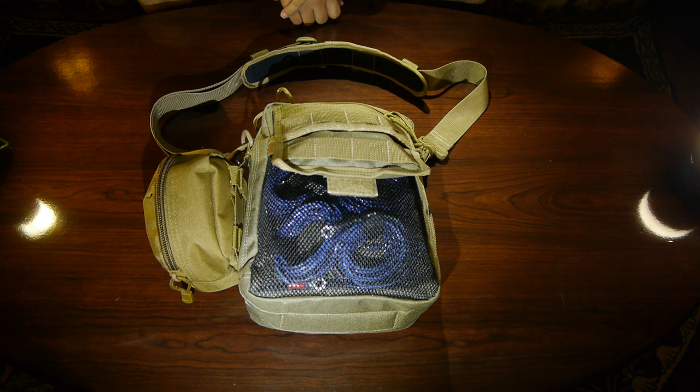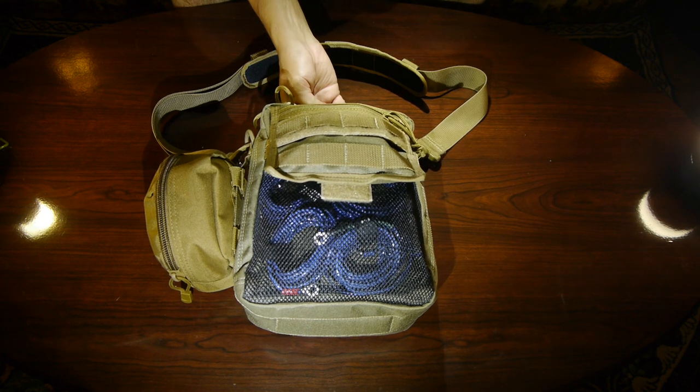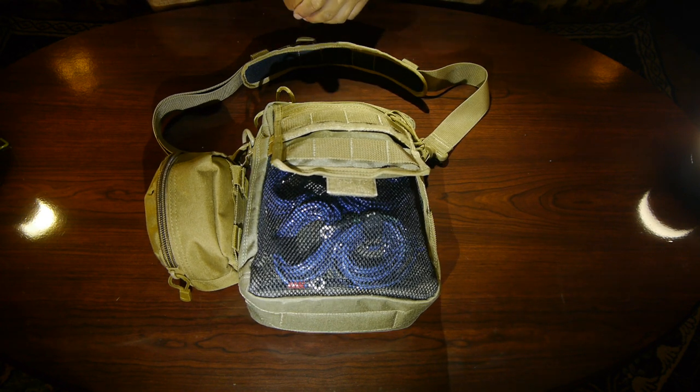Hello and welcome. This is my hilltopping radio bag which houses the Xiegu X5105 and the accessories I need to run it and charge it in the field.